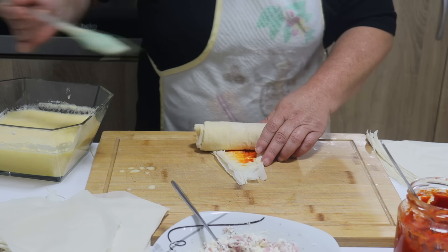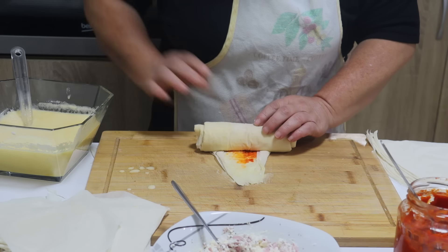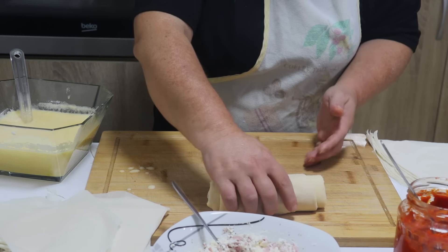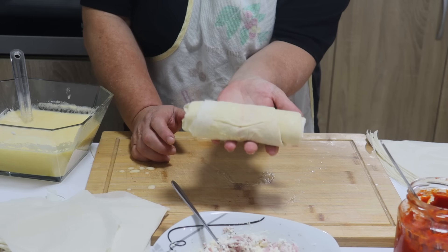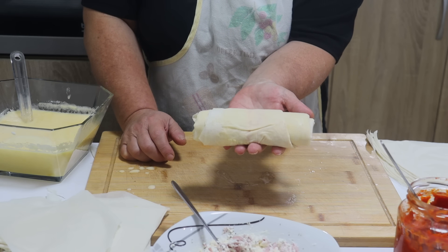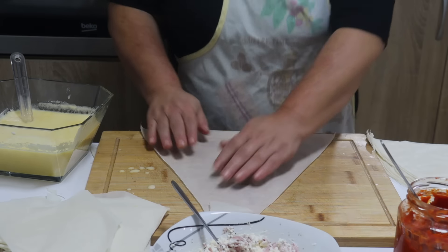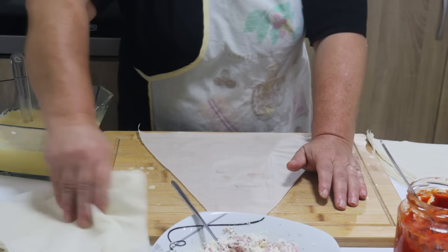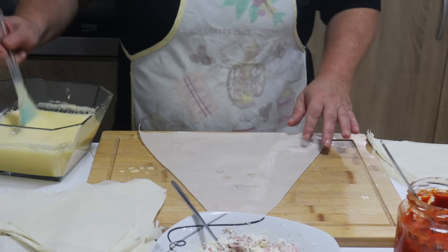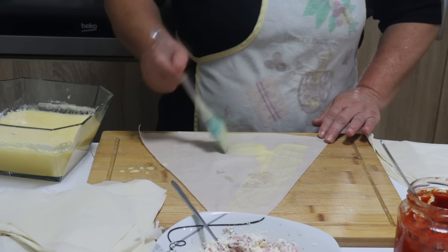Sklopite krajeve i jednostavno zavite u kiflu. Ovaj vrh namažite malo ovim prelivom da bi se lepo zalepilo i pogledajte kako ste kiflu dobili od gotovih kora. Ređajte u pleh koji sam obložila papirom za pečenje. Na isti način pravit ćete i ostale. Gledajte da upotrebite prvo ovaj deo, a kasnije će vam biti lakše sa već formiranim trouglovima.